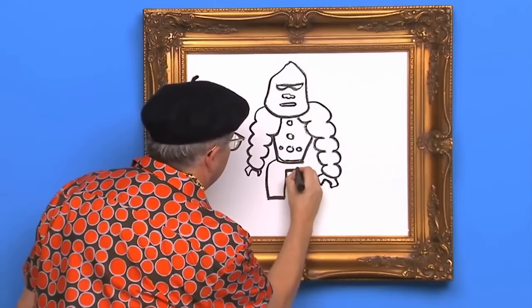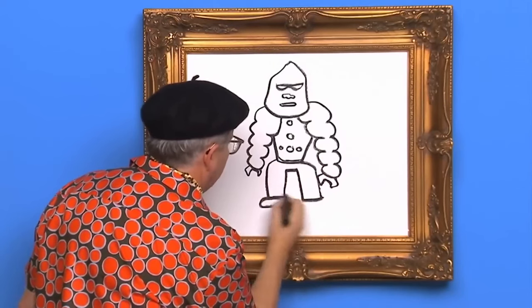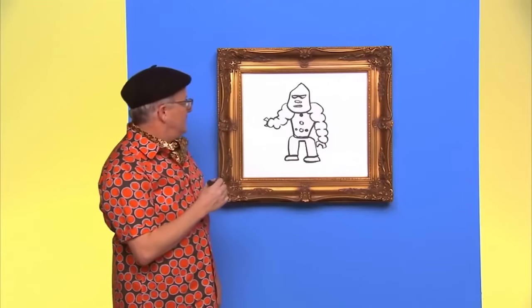Here they come. Robot gorilla, looking good. Thanks for drawing with us today. See you later.